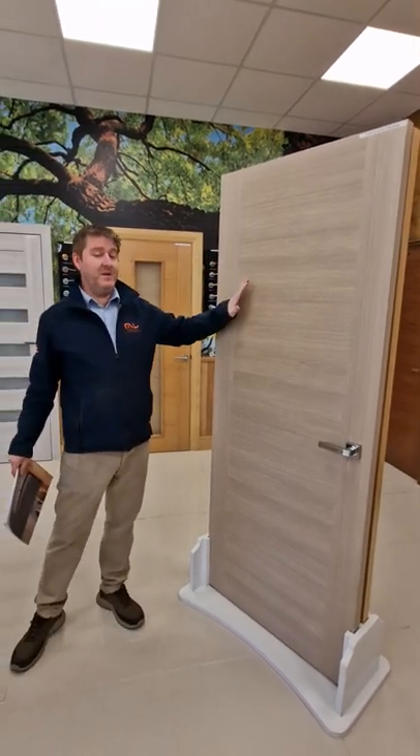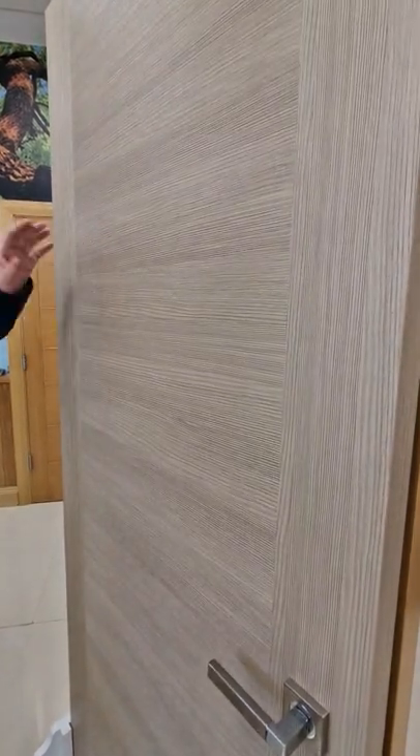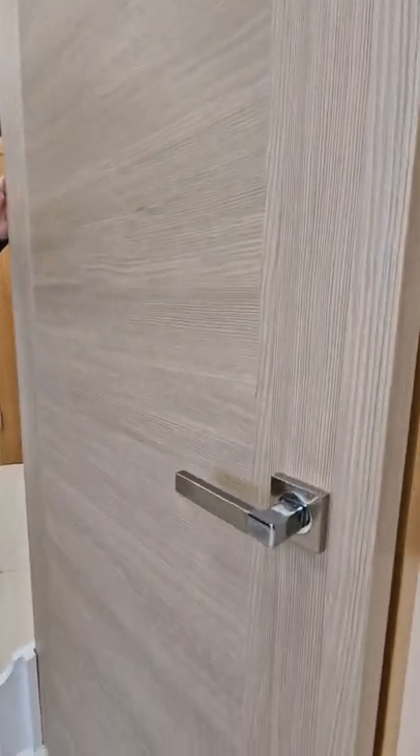Lovely looking door. Very stylish, very modern, new to the range. Nice straight lines. Fully laminate finish, and all the edges are finished in the same laminate as well.